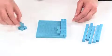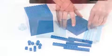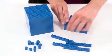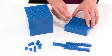Units, rods, flats, and cubes represent different place values in the Base 10 number system. The interlocking set conveniently interlocks in order to manipulate and visualize varying quantities with ease.